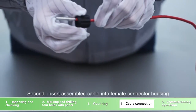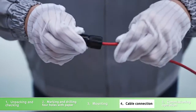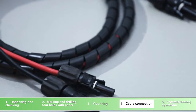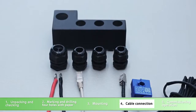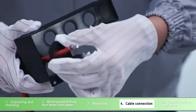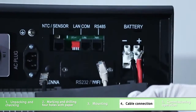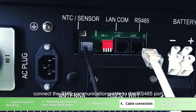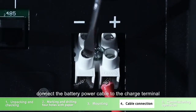Insert the assembled cable into the female connector housing. Connect the current sensor cable to the NTC and sensor port, connect the BMS communication cable to the RS485 port, and connect the battery power cable to the charge terminal.